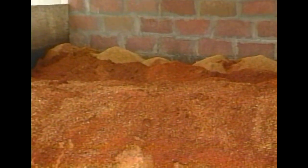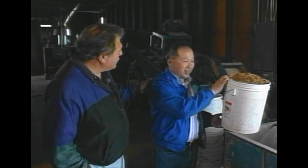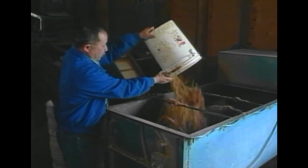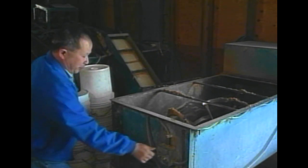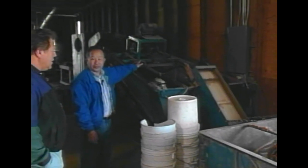Okay Ivan, what's the next step? For the second step, we add nutrition to the sawdust — mostly rice bran, with pH control using hydrated calcium. Then you turn on this machine and the nutrition and the sawdust mix up together. After mixing, it goes to the conveyor machine.